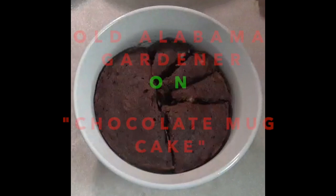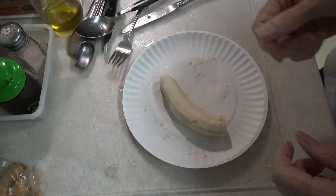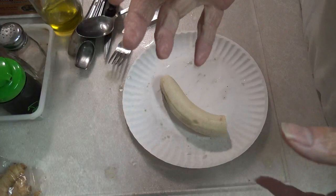Hola, Alabama Gardener here. In this video, I'm going to show you how to make a really quick and good low-carb chocolate mug cake. I'm going to make you a chocolate dessert, like a little cake with no flour and no sugar.